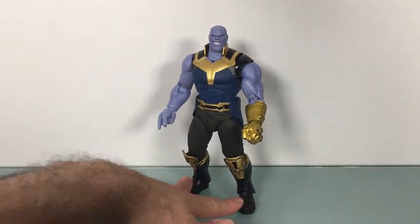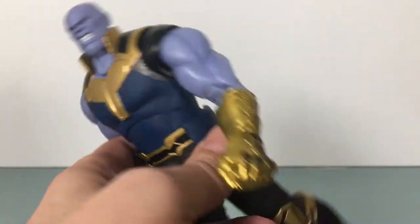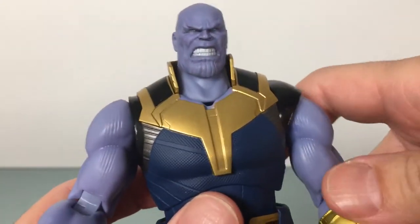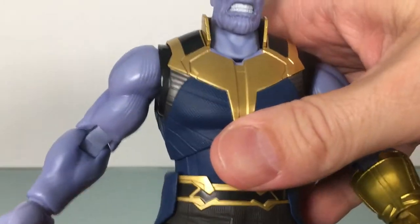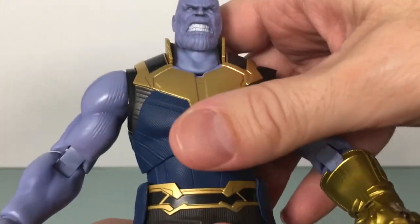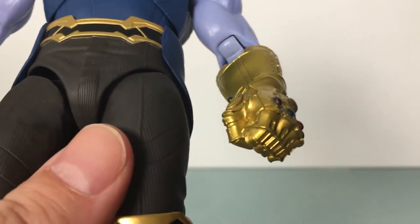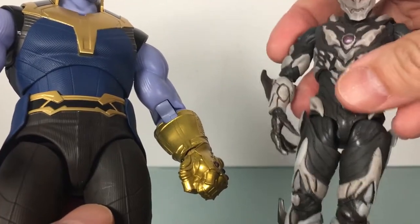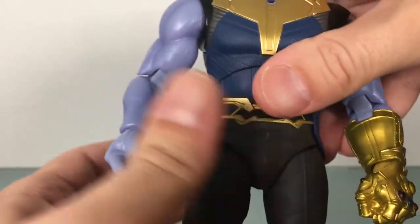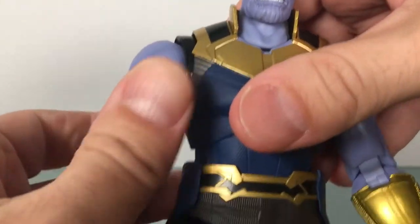But this is definitely an interesting release because it does make you think: why did I pay more for this guy than the full set of Marvel Legends? And it's not 100% obvious, but it's super clean. The thing I like about this is it feels different — there's really nice quality to it. And you get that from most Figuarts, but they just feel different. It's just a different type of plastic, and the weight is distributed differently.